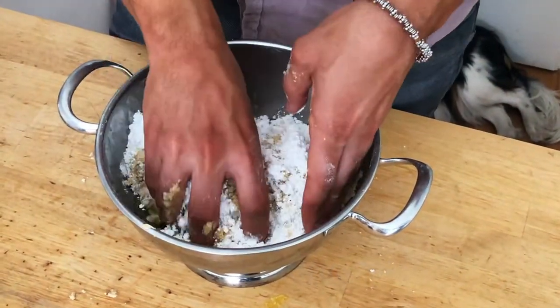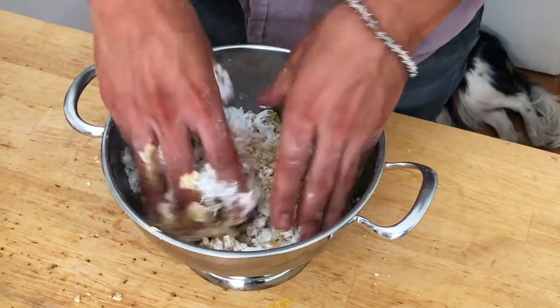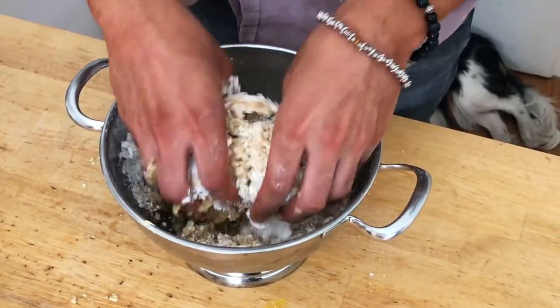We start mixing all together with the fingers. We mix all together. All the music that you can hear in this video is on my next album, Carré Pópile. Go order if you like it — I will leave the link in the description.